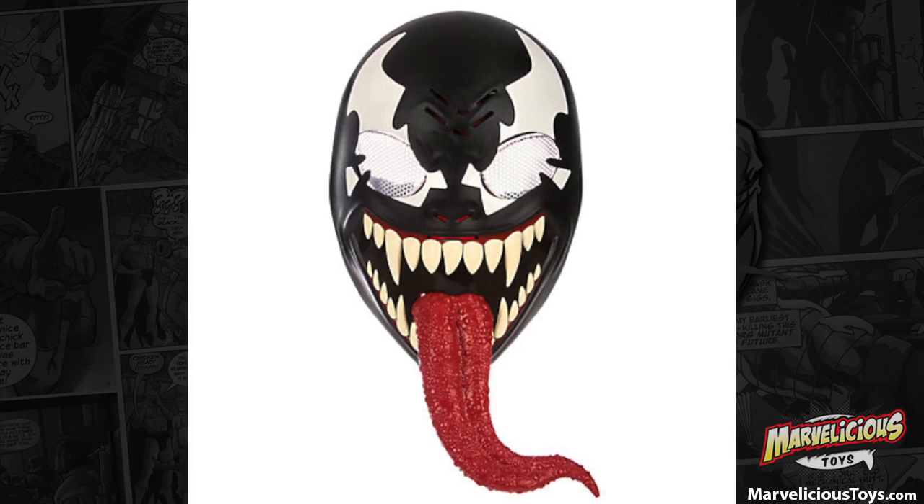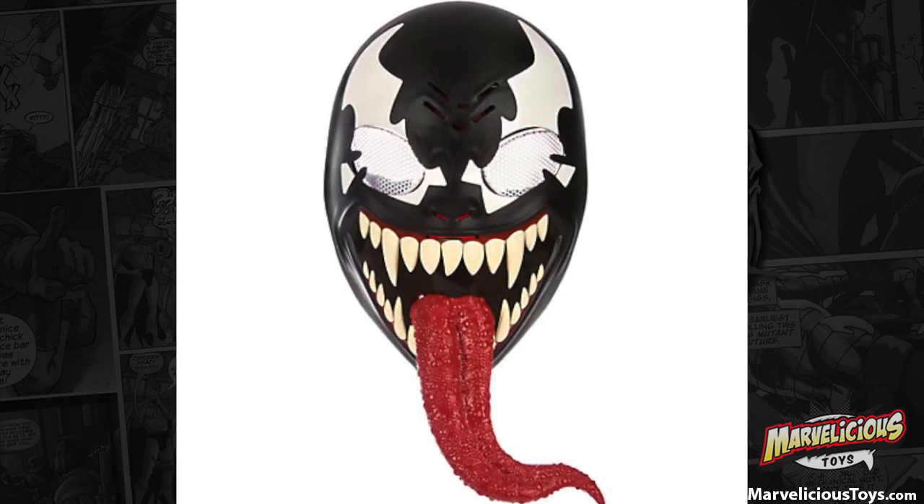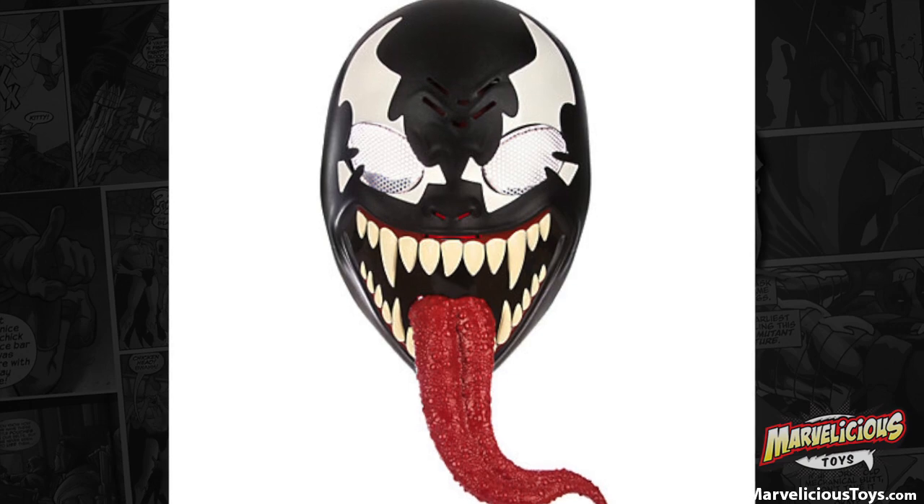Maybe classic Venom is making a comeback, because this looks very much like a classic Venom. God only knows what's after Secret Wars.